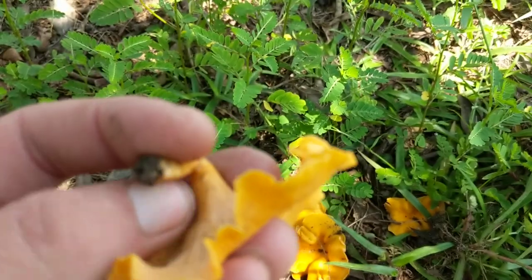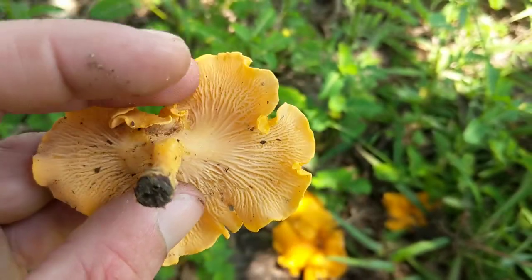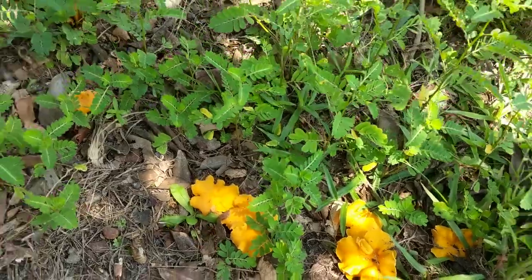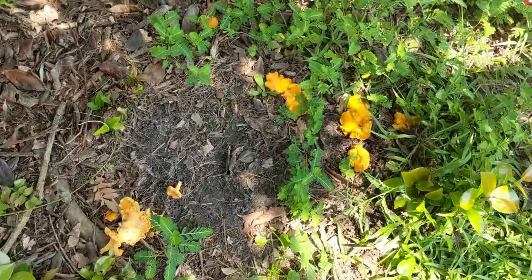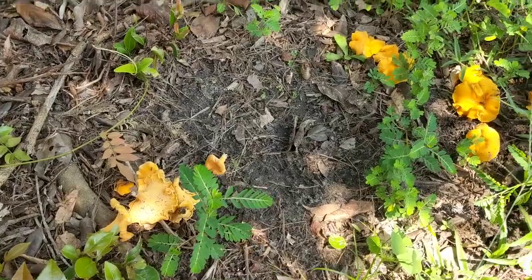And the stem right here won't be hollow. They will grow in just about any kind of shaded composting matter. They will not grow out of wood.